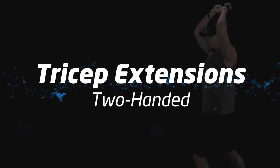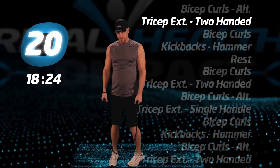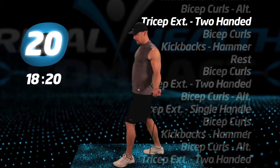Tricep extensions, two-handed. It doesn't matter which foot you use to step back, but keep your back straight and your elbows up.